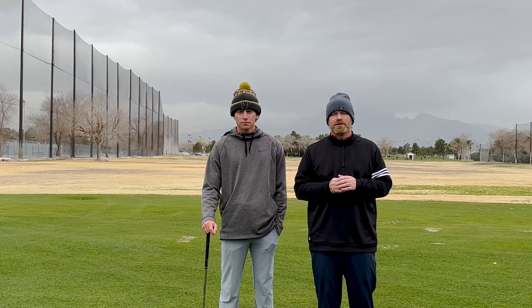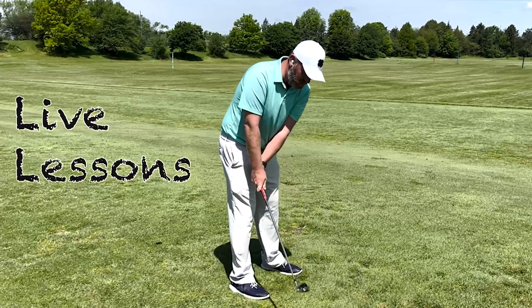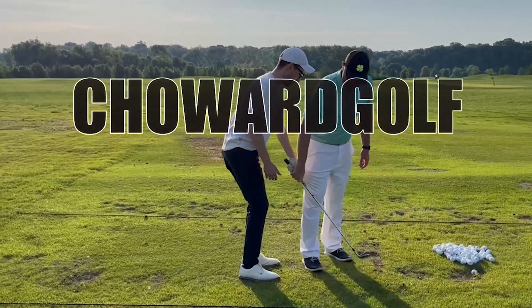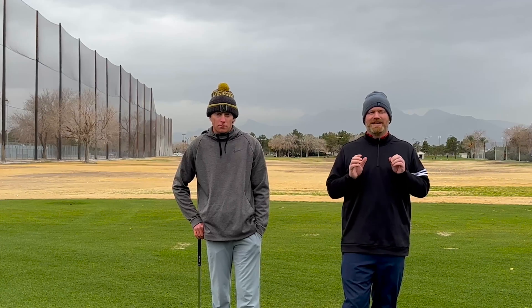All right guys, we are going to teach you how to clean up your contact and help you break 100. Welcome back to my breaking series. Today we're talking about breaking 100 again, and we are going to give you some techniques to improve your contact. So many golfers struggle making solid contact with the golf ball, and it leads them to shoot some astronomical scores. So we are going to give you a simple feel and a simple drill just to clean up the contact.